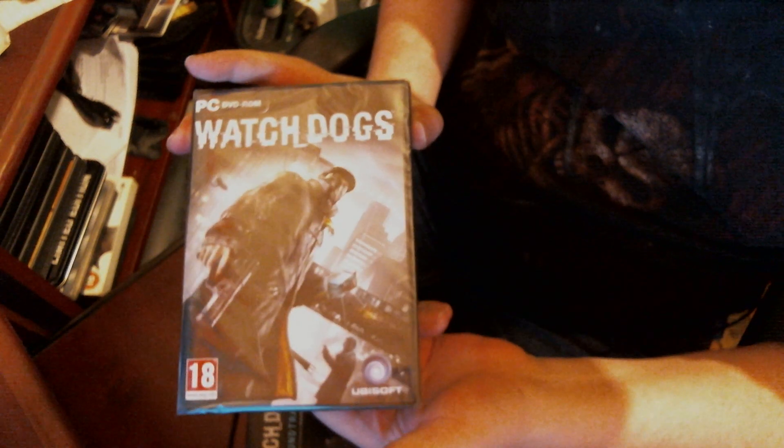What I've just pulled out of the box is the unsealed game, and you get the soundtrack with that as well. I'll just put that over on the side.